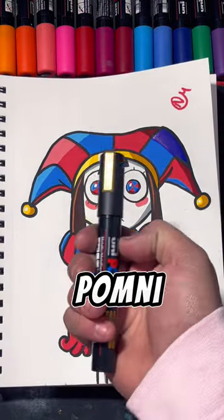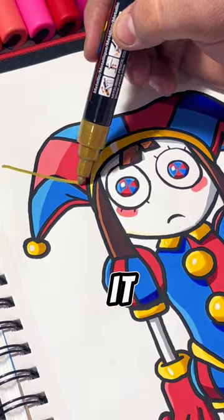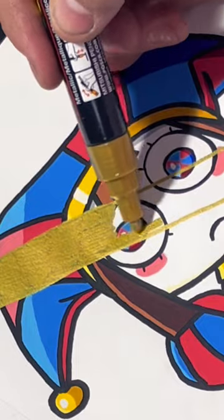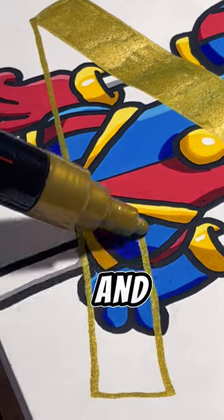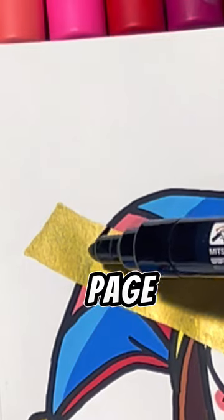I took this old drawing of Pomni and I ruined it. I had to steal this idea from Adri Art — this is insane and I loved how it turned out on her page. Let's see how it turns out with Pomni.